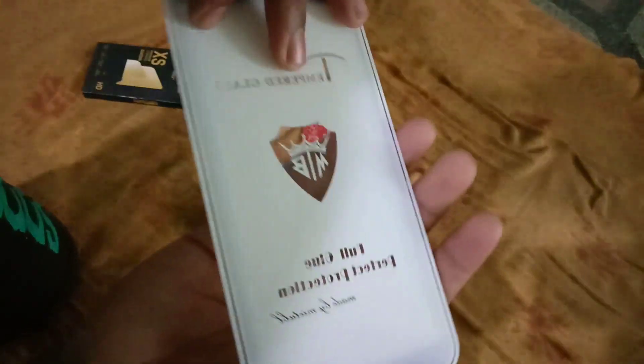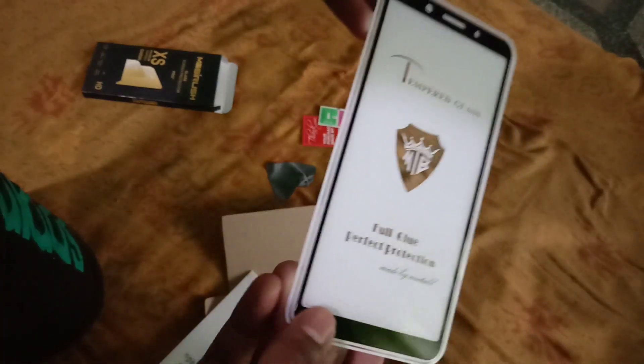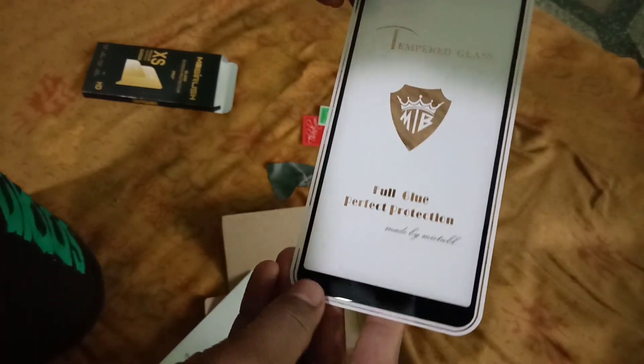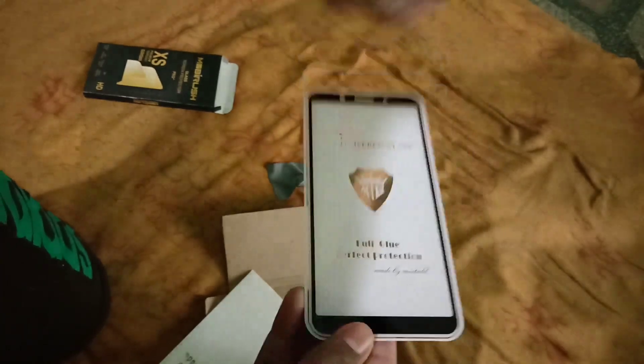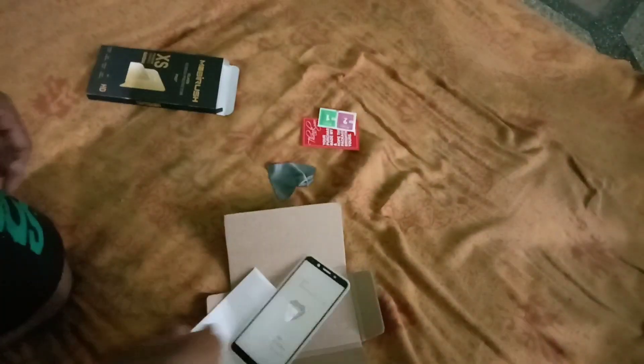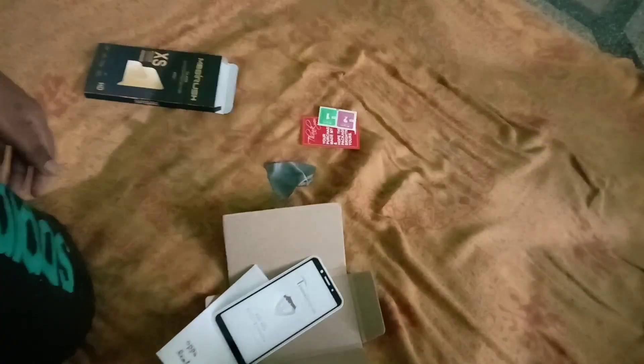Let me show you the supports — it is full adhesive gorilla glass, it costs around 330 rupees. Thanks guys, would you like this video? Don't forget to subscribe and smash that bell! See you there, bye bye!